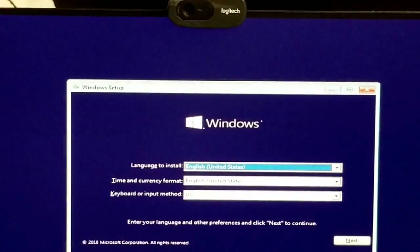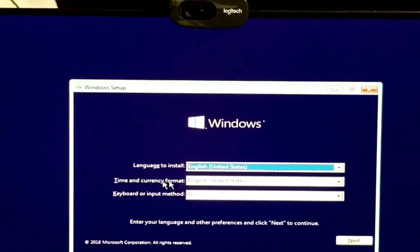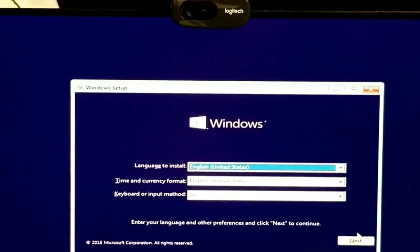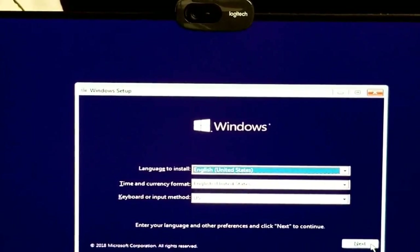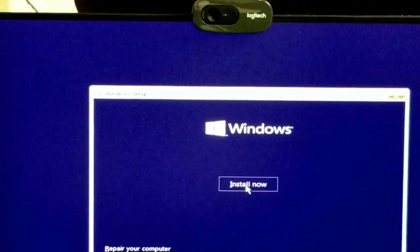All right, we got the solid-state hard drive installed in the computer. Now we're going to put Windows 7 onto the new hard drive and install all the information on there. So far everything's good — it works!